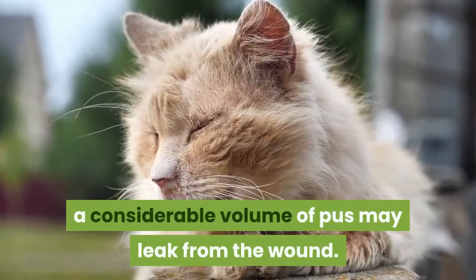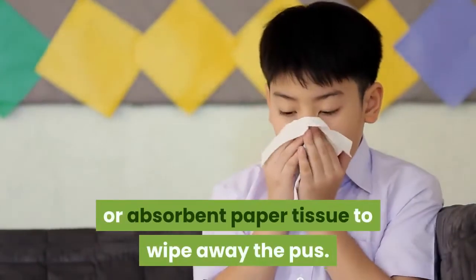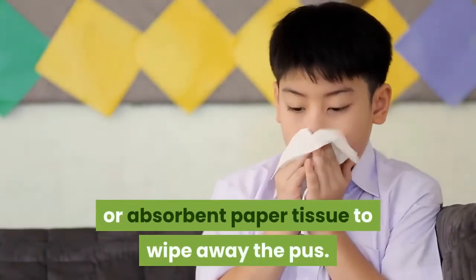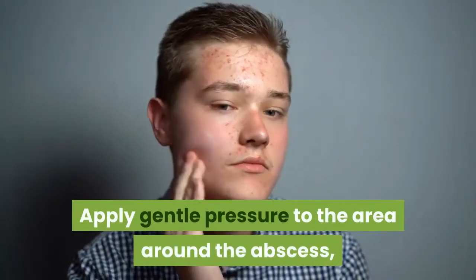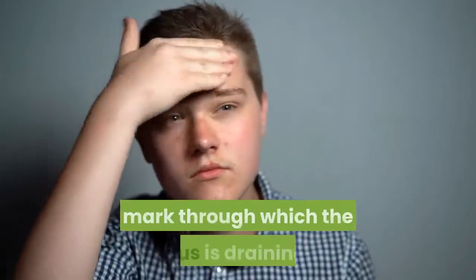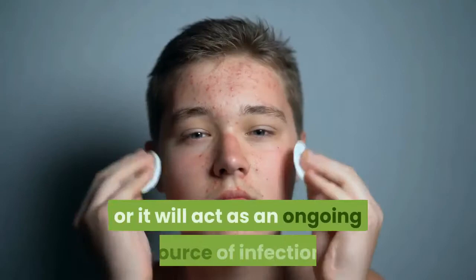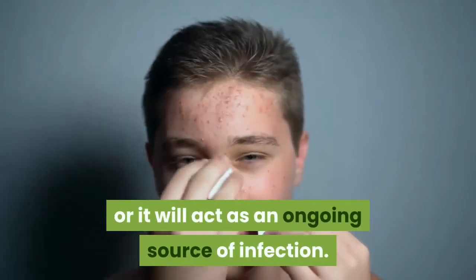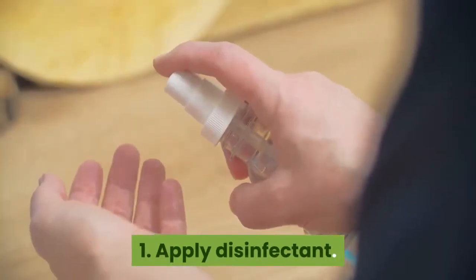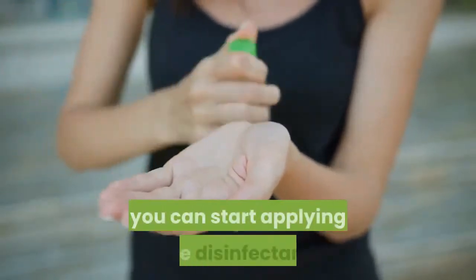If your cat has a burst abscess, a considerable volume of pus may leak from the wound. Use dry cotton wool, gauze, or absorbent paper tissue to wipe away the pus. Apply gentle pressure to the area around the abscess, pressing inward towards the tooth mark through which the pus is draining. It is important to remove as much pus as possible, or it will act as an ongoing source of infection.